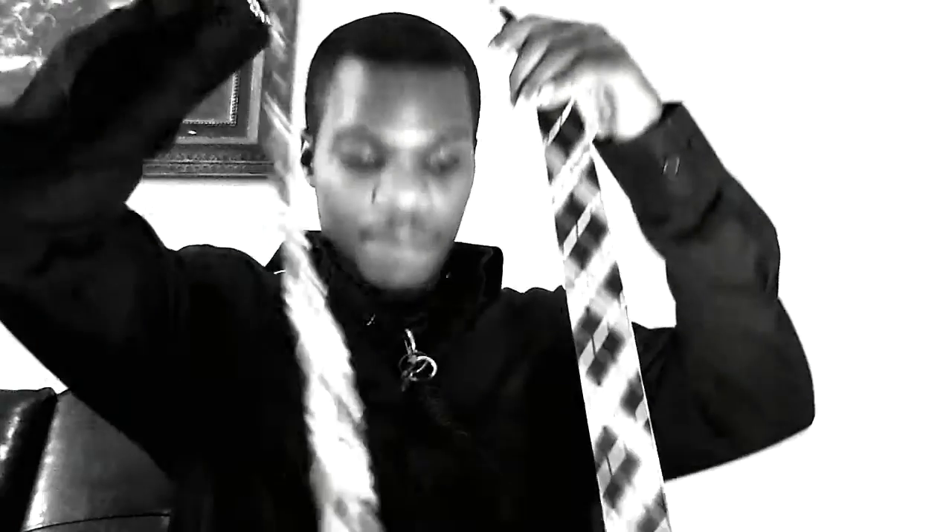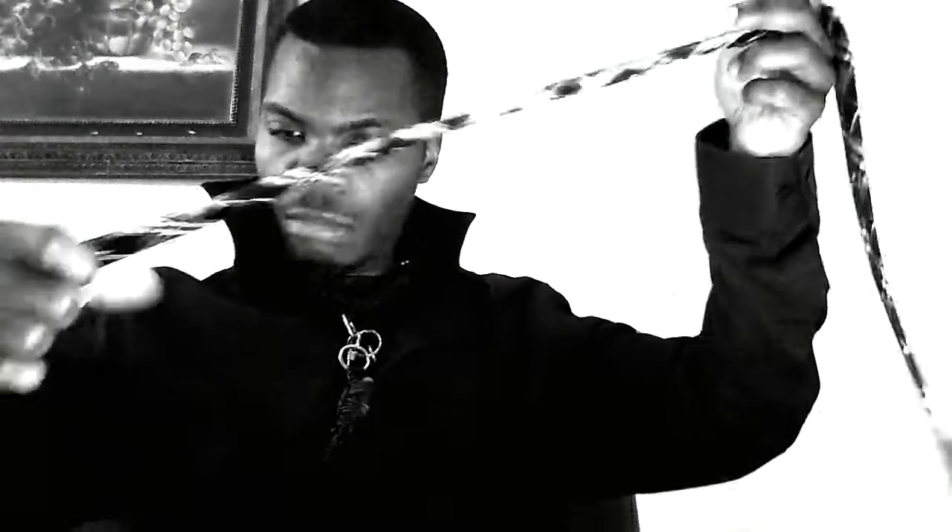Place the tie around your neck. I keep the long end in my right hand because I'm right-handed, and the short end in my left hand. Learning how to tie a tie — the first step is to cross them over.